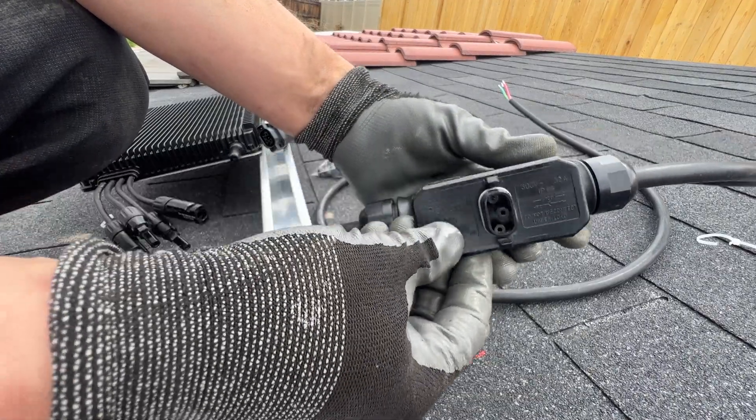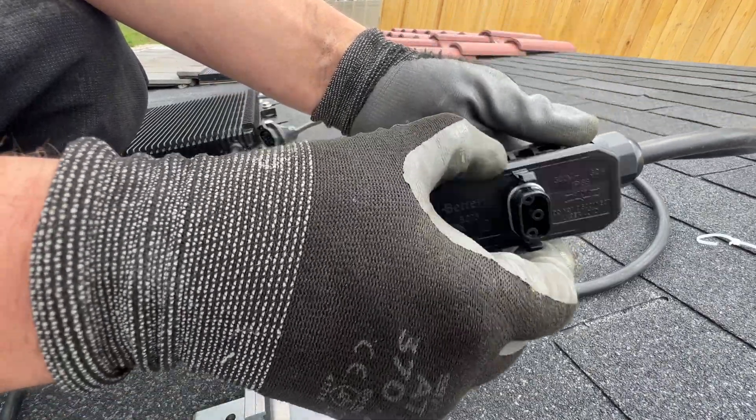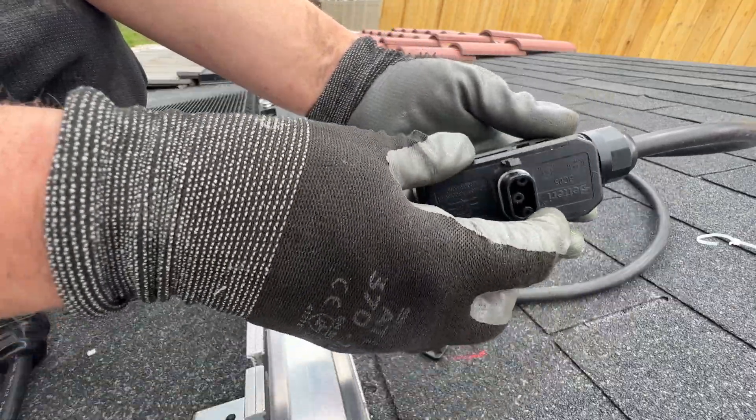This connector is directional — yeah, it's directional.